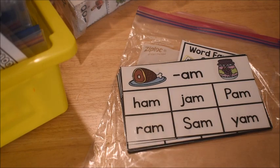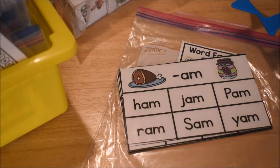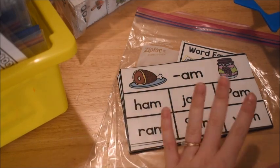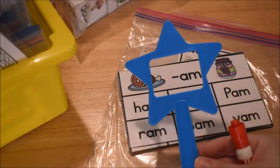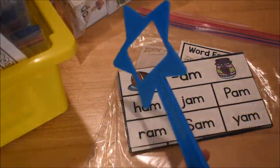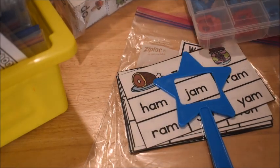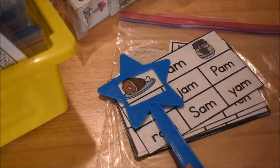This is pretty easy for him — it's the start of first grade and he already did a lot with short vowel CVC words last year. But it's a great way to start the year kind of easy, to get him back into the routine. I found this cute little star pointer thing at the dollar store for a dollar, and he's just going to use it to read each word — ham, jam, ram — and read each one.